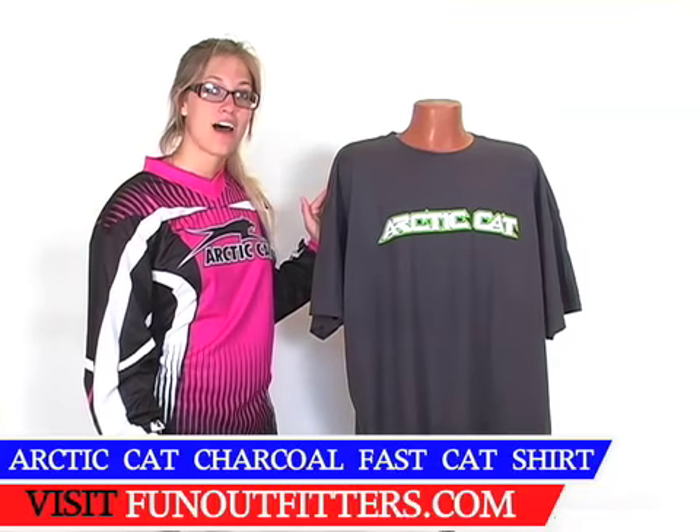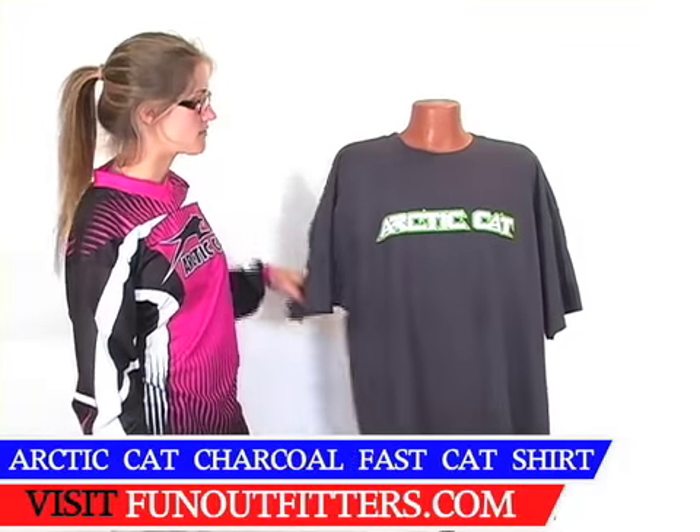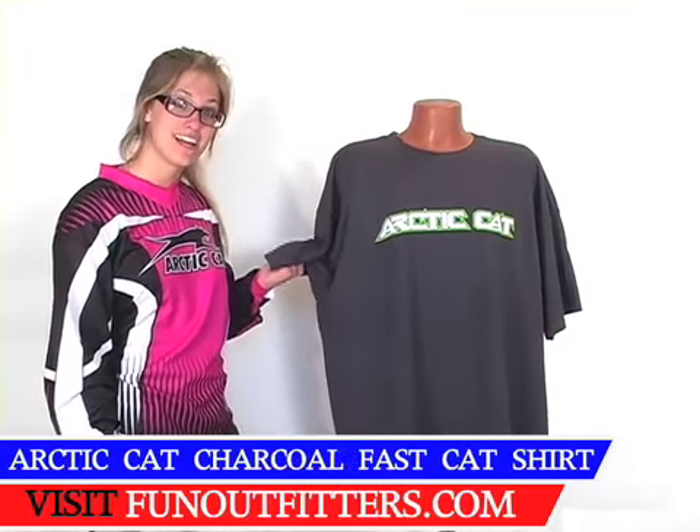It is 90% cotton — a very soft, smooth cotton — and 10% polyester, so it's a comfortable material and a very everyday t-shirt.